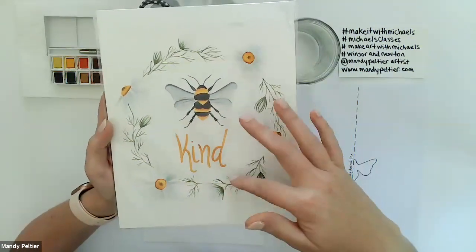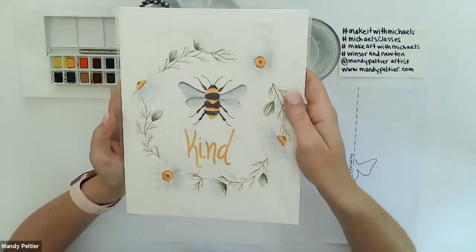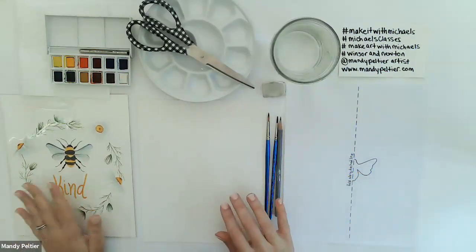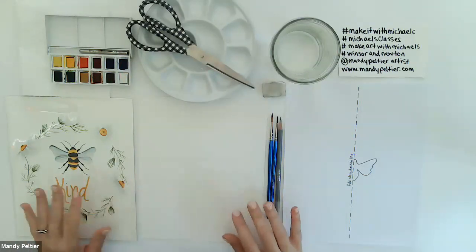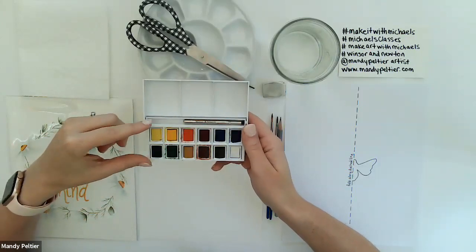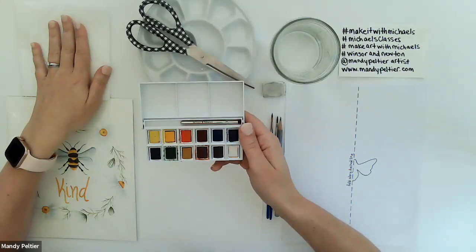Today's project is a 'Be Kind' wreath — a play on words. You can use whatever text you want: be brave, be bold, be you — whatever you prefer. I think whatever you put on this could be a great reminder before you walk out your door. Other supplies include the sketchers pocket box set, which I've used for all my watercolor classes this year. While it's only a 12-piece set, it's incredibly versatile.